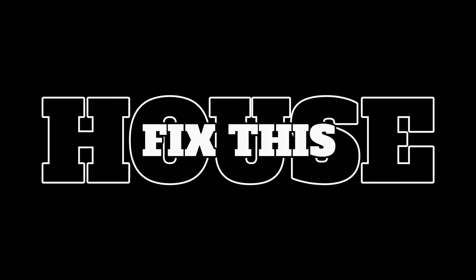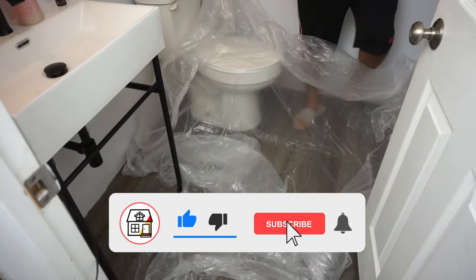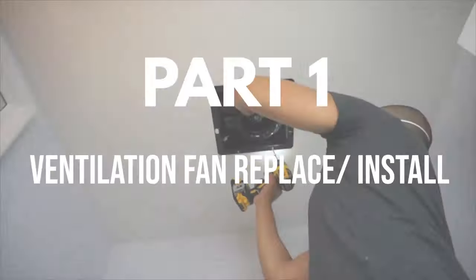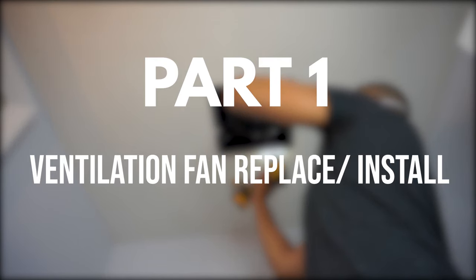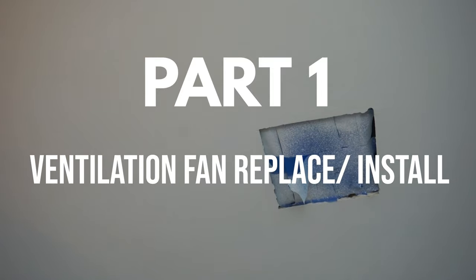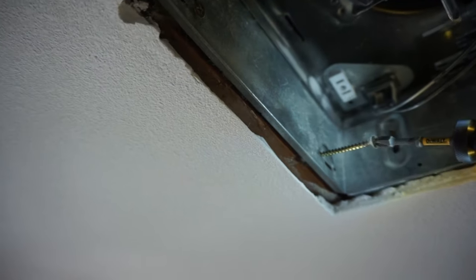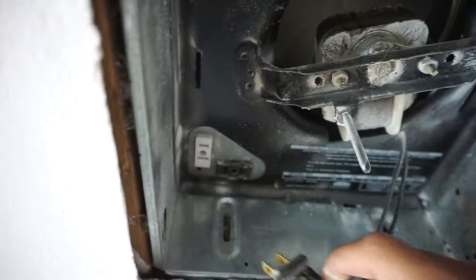Thank you for tuning in. If you're not subscribed to the channel yet, please press that subscribe button and notification bell so you can always be in tune on DIYs, how-to videos, and product reviews. Part one of this video is going to be ventilation fan replacement and install. There are going to be three parts, and if you don't feel like watching all three I'll leave quick links in the description, but I highly suggest watching the whole thing.